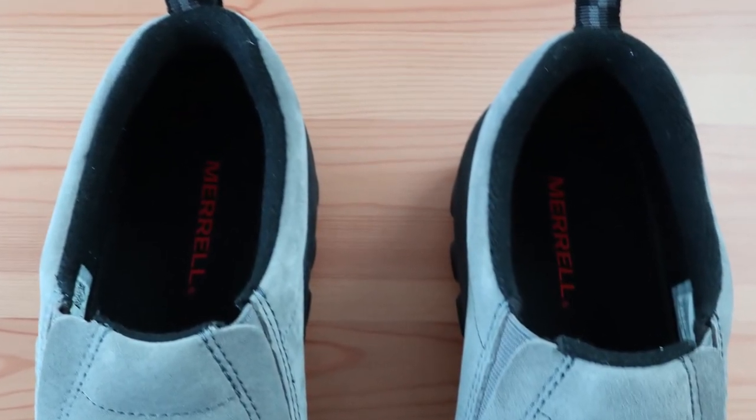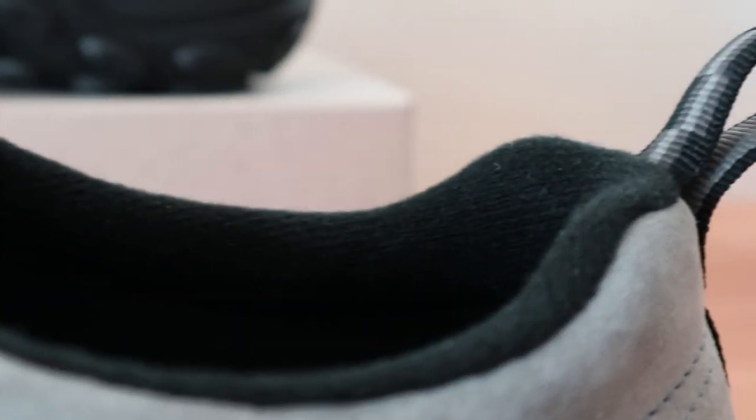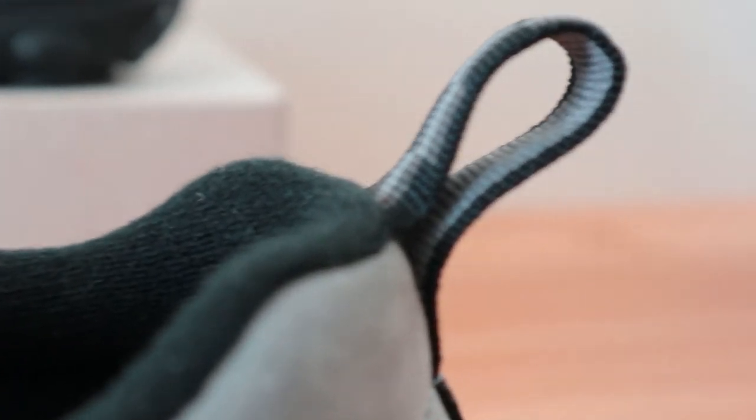As far as the heel collar goes, it sits high enough to provide a good amount of stability. The padding is really comfortable around your Achilles and your foot settles nice and deep in these shoes. The insole has just the right amount of cushioning in the heel area as well.